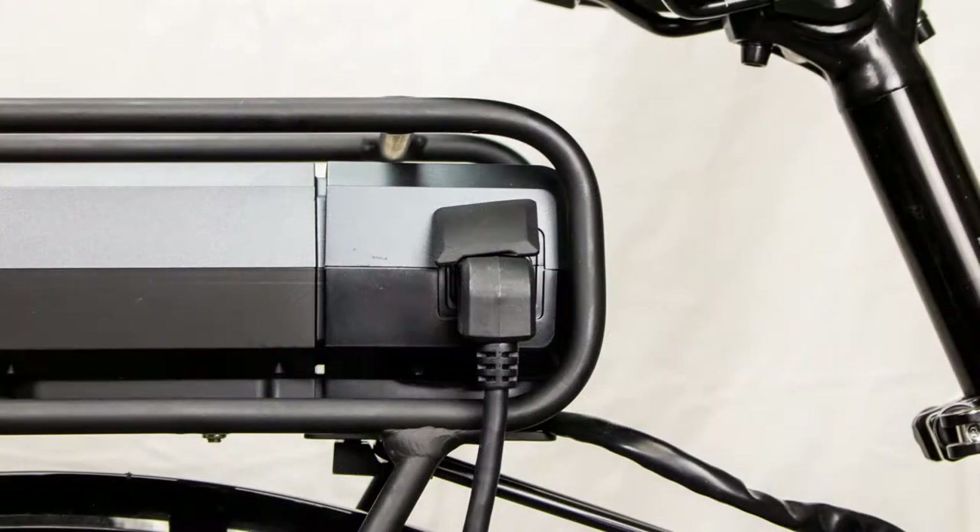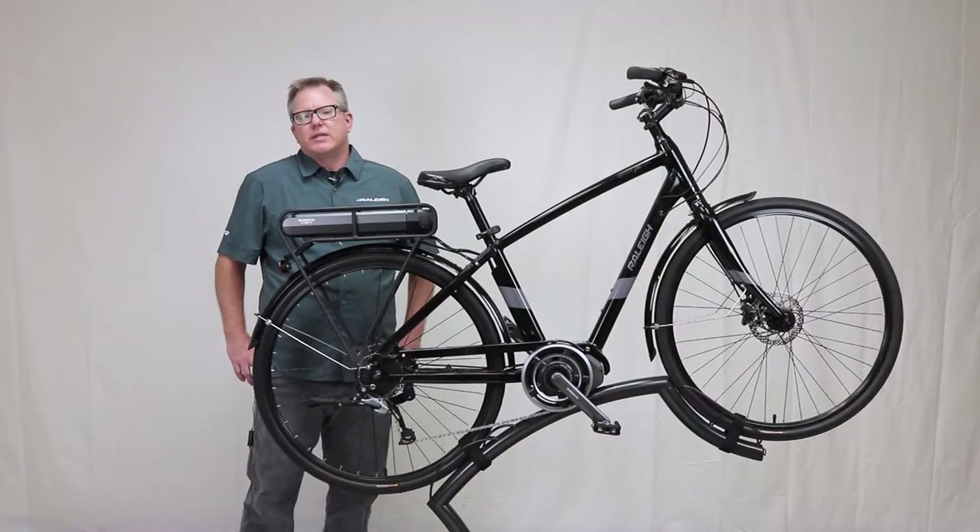The battery pack will charge from dead in 4 to 6 hours and takes about 70% of the charge in the first 90 minutes. The battery will last 3 to 5 years assuming the rider is using it every day.